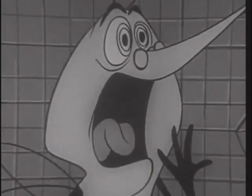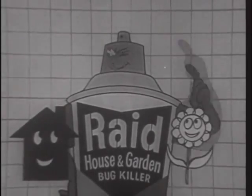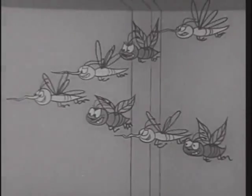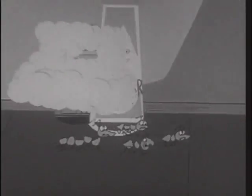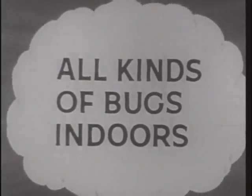Raid! Raid — yes, Raid. House and Garden Bug Killer, for both indoors and outdoors. Raid hunts bugs down like radar. Sweeps flies and mosquitoes from the air, attacks roaches and ants as they crawl, and kills them dead.